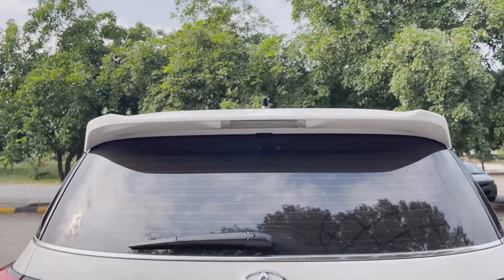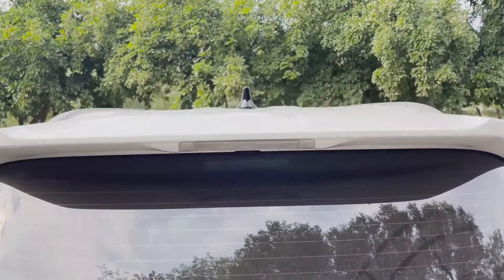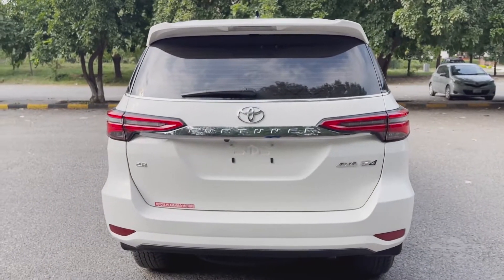On the back there is a rear wiper, and on the back spoiler there is a rear brake light. On the back spoiler you can also see a shark fin antenna, which is a beautiful concept that has come in every modern car.